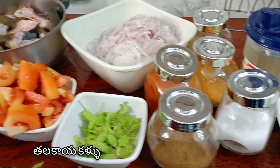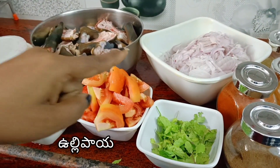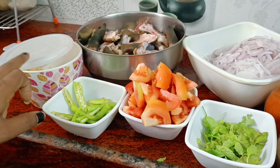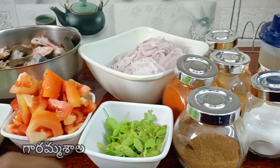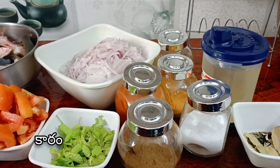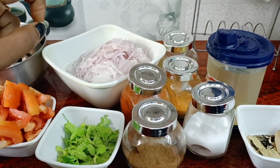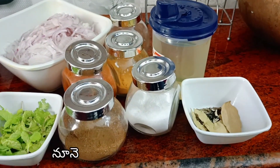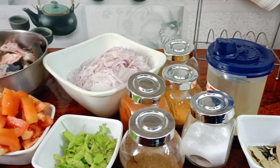The ingredients are: Thalakaya Kalu, Ullipayaloo (onions), tomato, Pachimirchi (green chili), Hotmere pudin, Yura Masala, Paranam, Phasku, Dhanialamodi (coriander), Uppu (salt), Oldermasala, and oil. Then prepare the rice cake for 2-3 minutes.